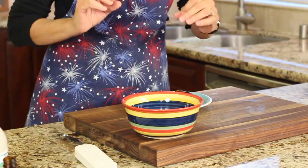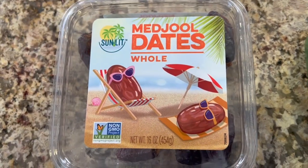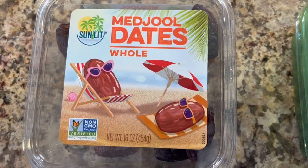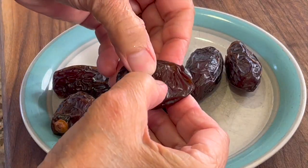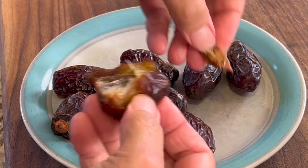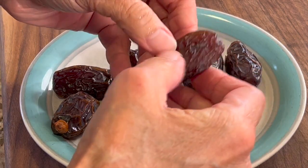So let's start off with our dates. You are either going to find them pitted or not pitted. We're using medjool dates, and they are full of nutrition — lots of fiber, calcium, and potassium. If they're not pitted, you're going to want to take the seeds out. You just pull it open. These are so soft already that they come right out, and it's very simple to do.